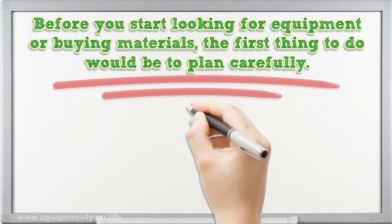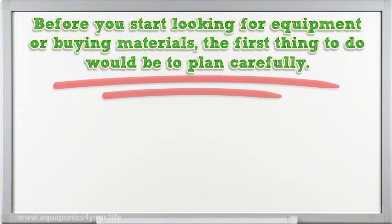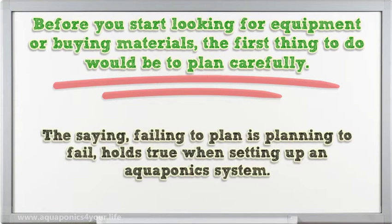Before you start looking for equipment or buying materials, the first thing to do would be to plan carefully. The saying, 'failing to plan is planning to fail,' holds true when setting up an aquaponics system.